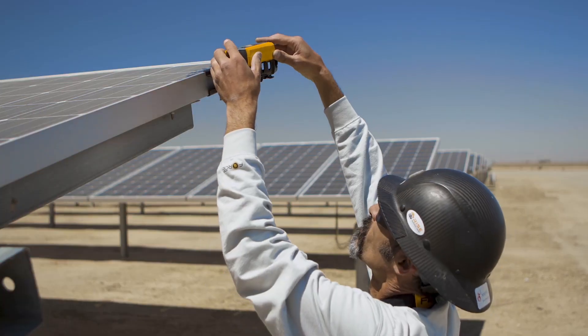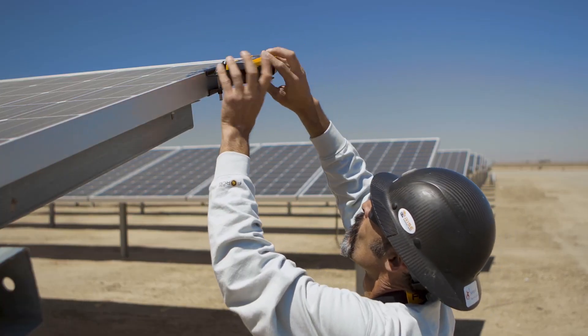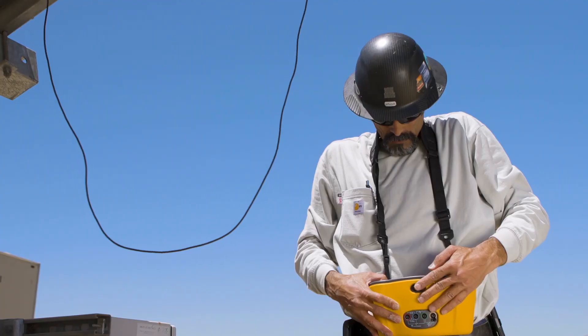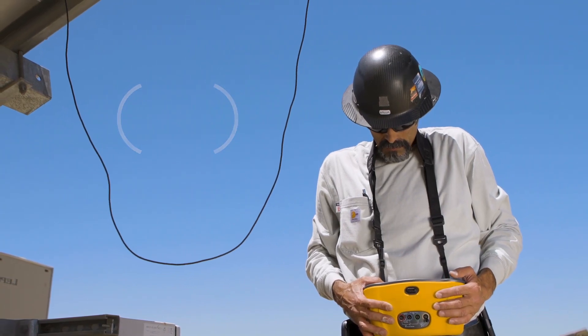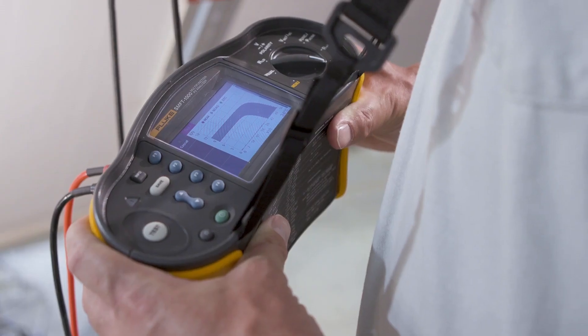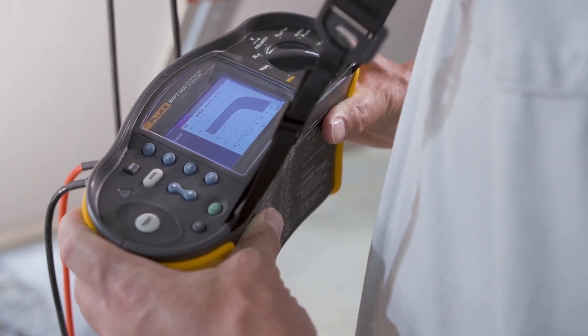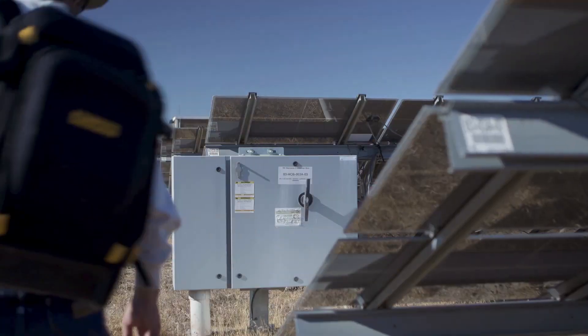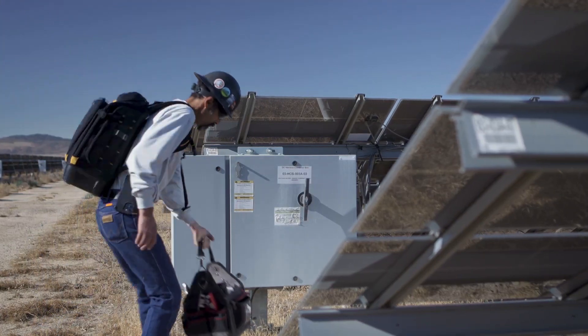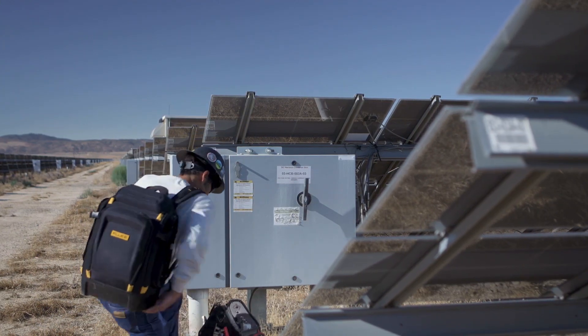The irradiance meter takes irradiance and temperature measurements and communicates with the SMFT-1000 wirelessly via Bluetooth. The tester's IV curve tracer shows visual results in real time without a laptop. This solar multi-function tester is rated for 1,000 volt DC environments.